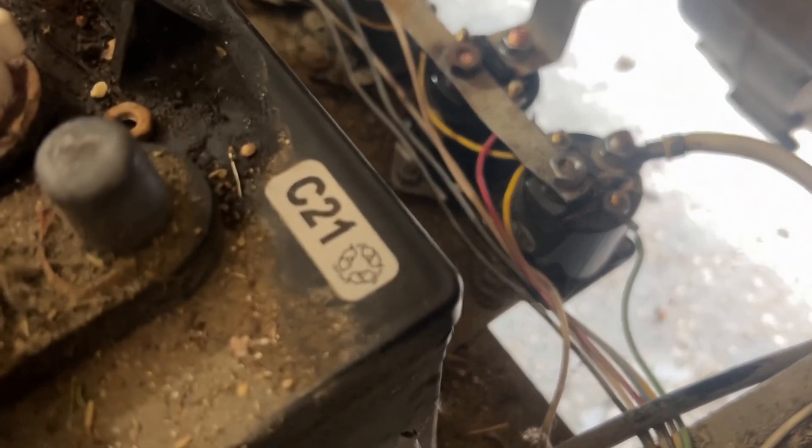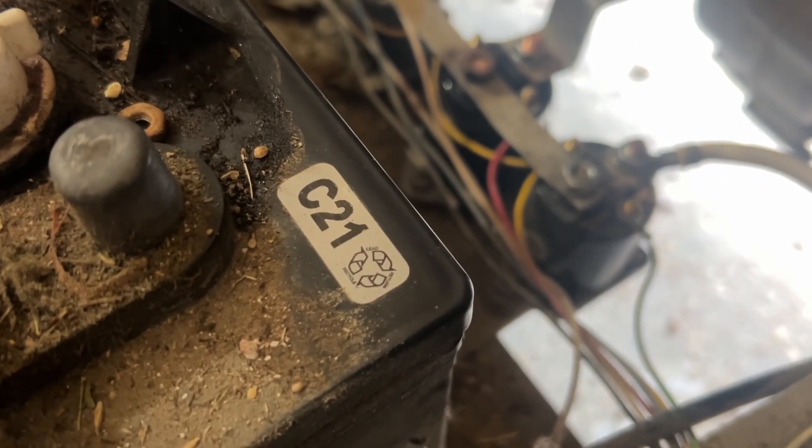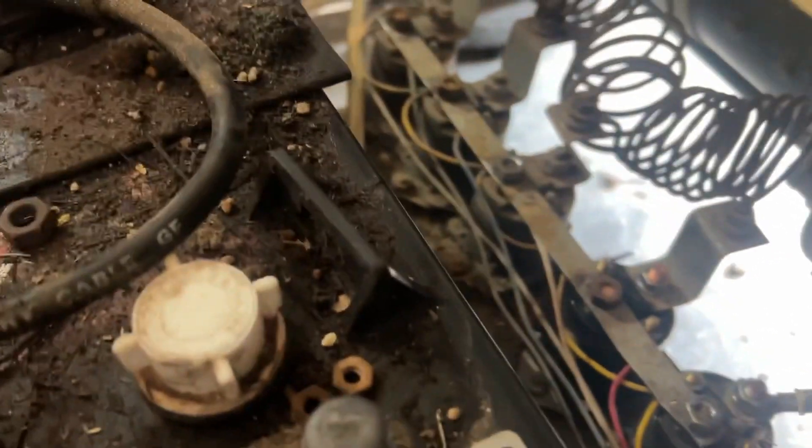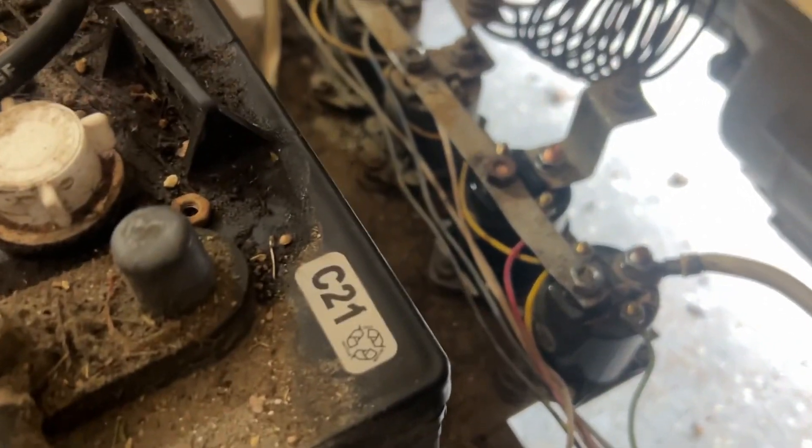Hopefully you're gonna be able to hear the clicks now as we test it. There's one. I'm gonna get movement with the second solenoid, so hopefully we'll be good to go. Turn off the key — we should hear five clicks total.